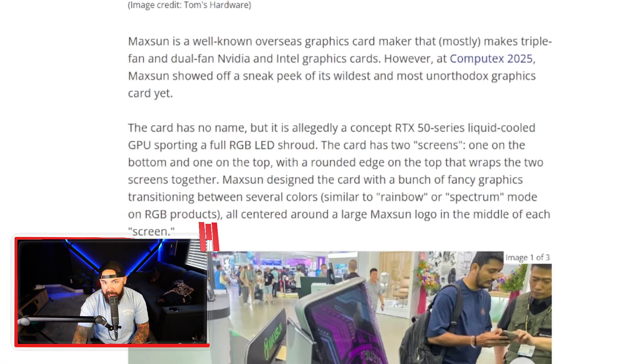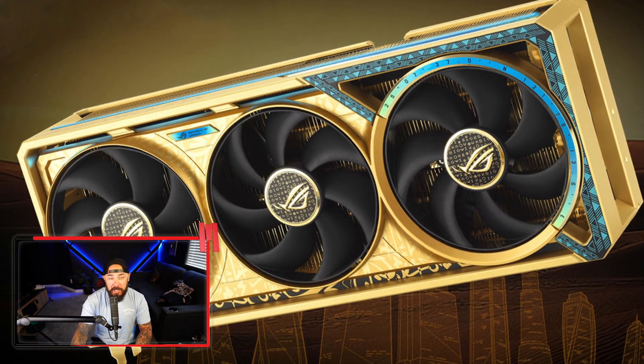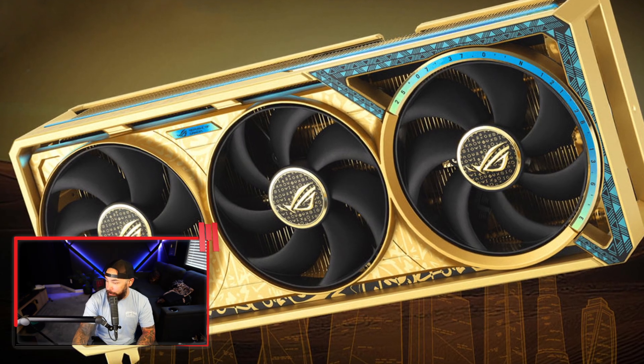If they actually do end up adding a foldable LCD to a graphics card like this, you thought the gold Astral card was expensive? Wait till you start adding wraparound screens to your GPU. There's another takeaway here: this seems like probing the future of water cooling. I would expect AIO-level solutions baked directly into GPUs within the next five years, maybe sooner. Are you interested in a card with a full wraparound LCD screen, or are we sick of LCDs all over our systems?